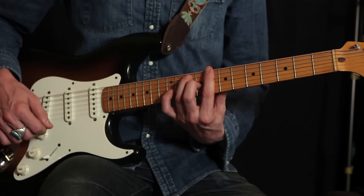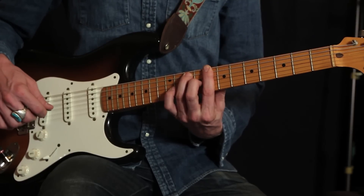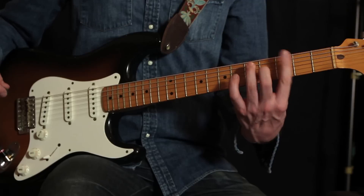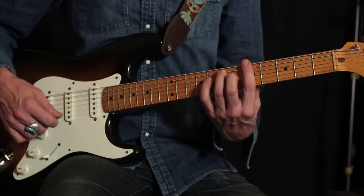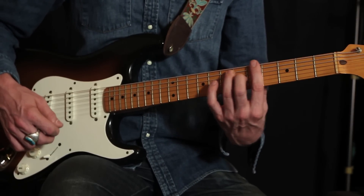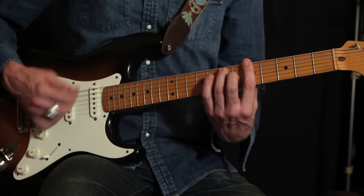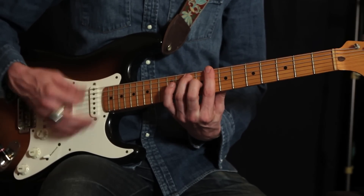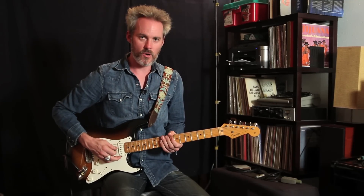So we have A7, then C7 — take that same shape and move it up to the eighth fret — and then G7 at the third fret, which is the key of this song, so we'll be anchoring here a lot. The intro is pretty much two measures on A7, one measure on C7, and then a stop on G7.